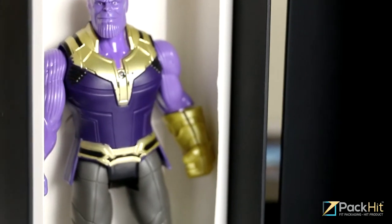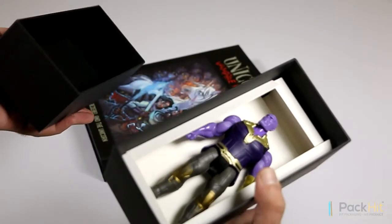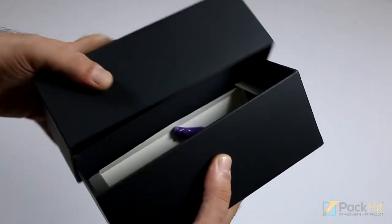Rigid paperboard action figure boxes. If you want to provide your customers with a premium luxury unboxing experience, then rigid box packaging is the way to go.